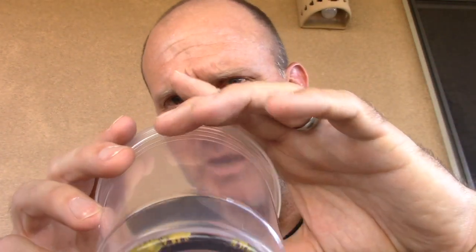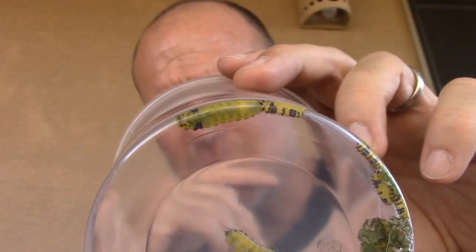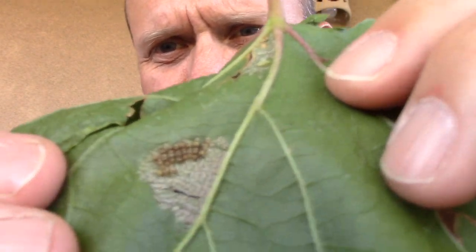I collected a bunch of these caterpillars. I just went through and scraped most of these guys off of the leaves that they were on. And they look super dead. Here's that little army — these guys are just lined up. On my leaf here, you can see that.